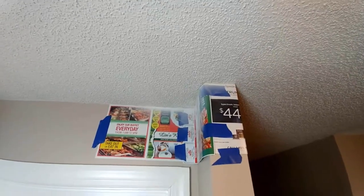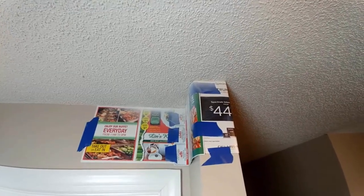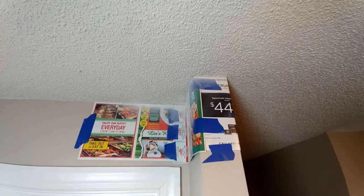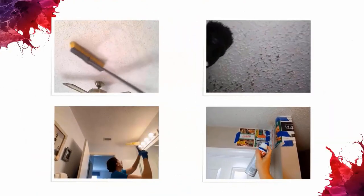Popcorn ceilings are constructed from highly crumbly material, and this material is a magnet for dirt, dust, cobwebs, and even mildew. These types of ceilings need to be cleaned more frequently than flat surface ceilings. First, ensure that the popcorn ceiling does not contain asbestos before attempting to clean it.